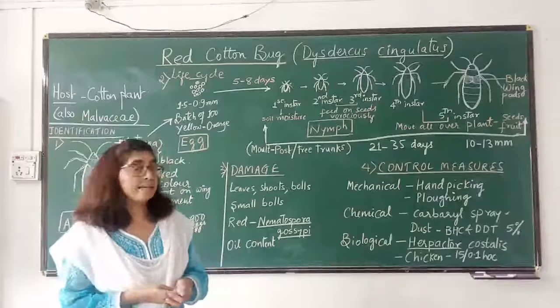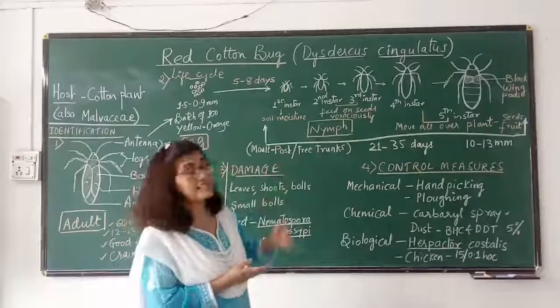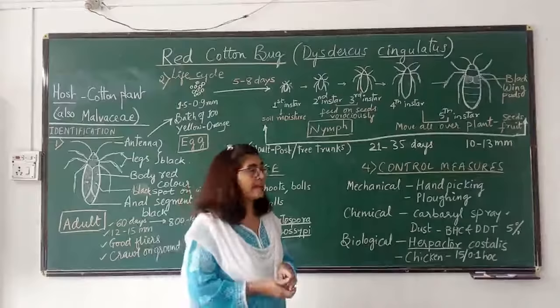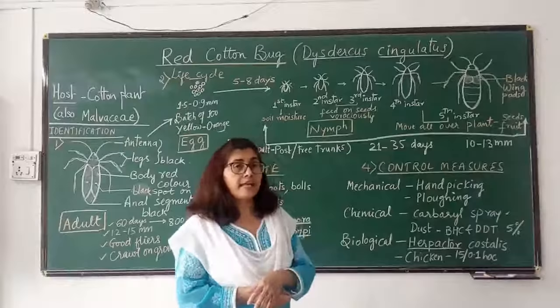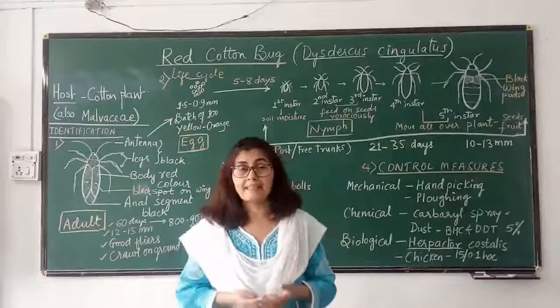Control measures are those measures taken to stop or prevent the infestation of the pest. The first method is the mechanical method: hand picking, where the person carries water or kerosine water in a container and personally picks each adult or nymph and puts it in the kerosine water to kill it. Alternatively, you can plough the land so that the eggs which are in the moist soil come to the surface, come in contact with air and light, dry out, and are destroyed.